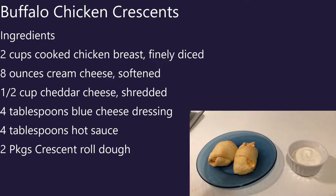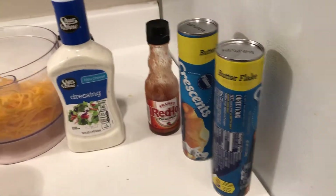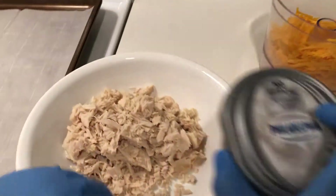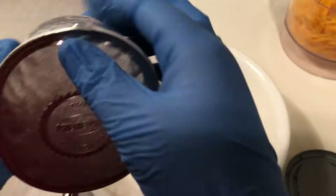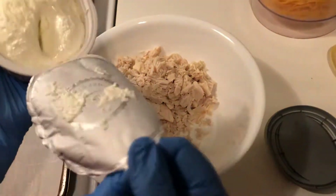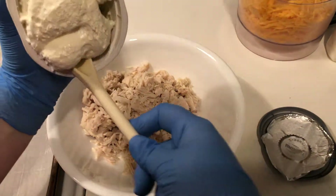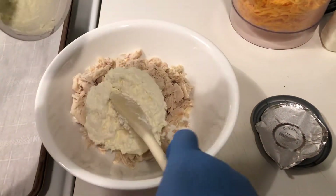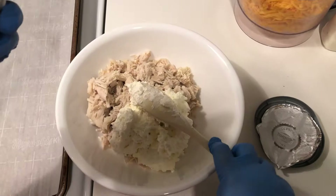That sound about right? Yep. Perfect. So here you've got your cooked chicken breast and all of your other ingredients. This recipe is delicious — I like this one a lot. I do too. I love the hot sauce part of it.